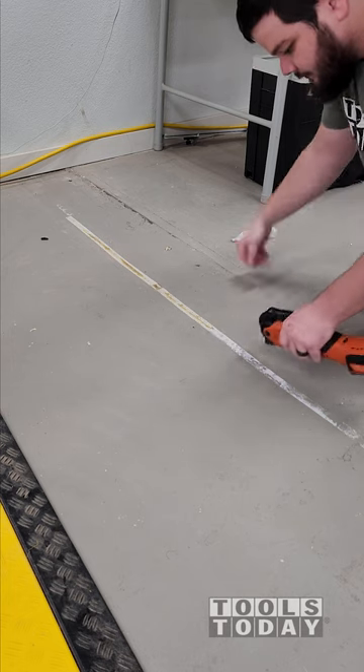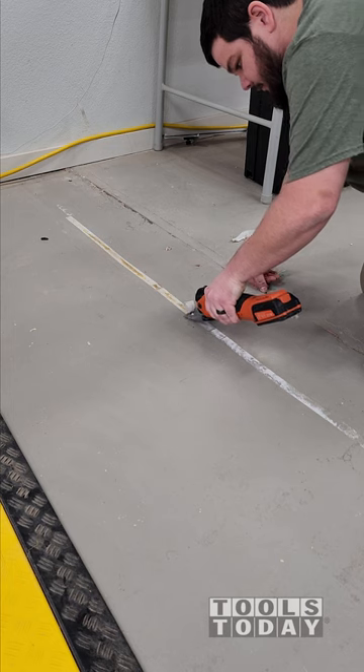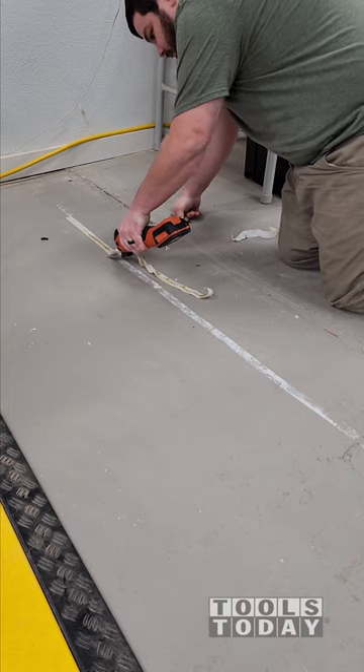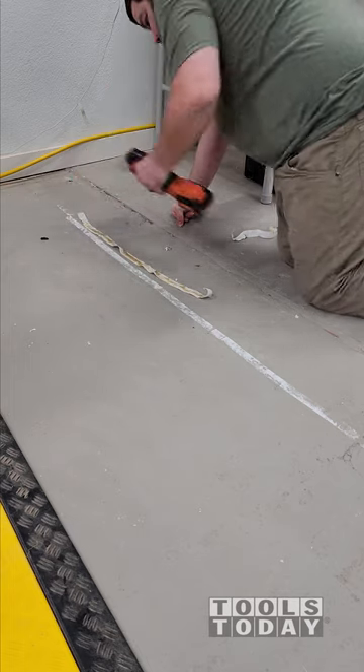It's definitely a really useful blade. And the Multimaster itself — this is the Fine AMM 300 available on our website — it is a tool that I use on a lot of things other than just wood. It definitely has a ton of different uses and a ton of different attachments for it, so definitely check those out on our website.